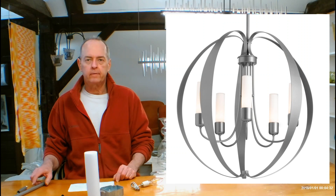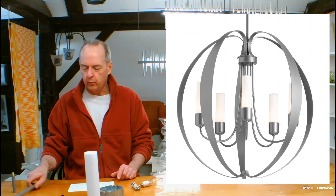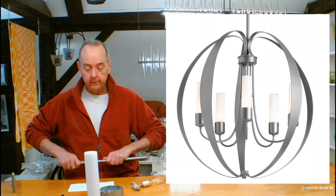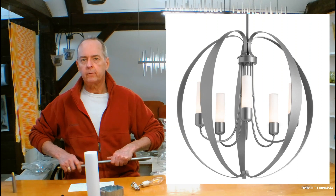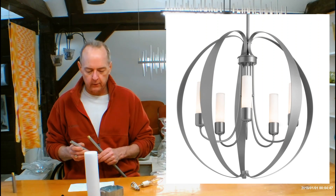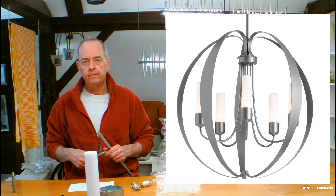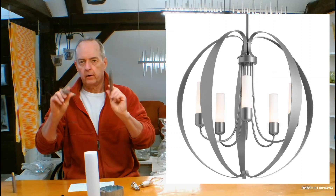Let's get into the size of the fixture, independent of the rods that it's hanging from, coming in at 29.1 inches tall. The diameter is 30.4, so it's a pretty good size. Overall height — that's the distance from the bottom of the fixture to the ceiling — is going to give you a range of 34.1 to 64.1 inches, using the rods and pipes that come with it automatically.